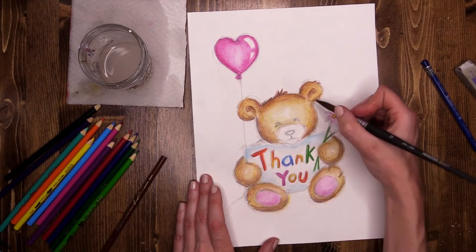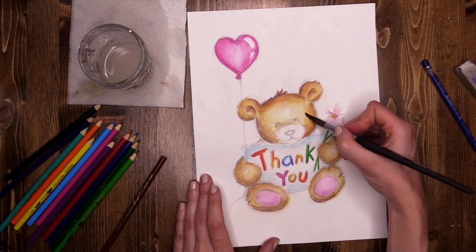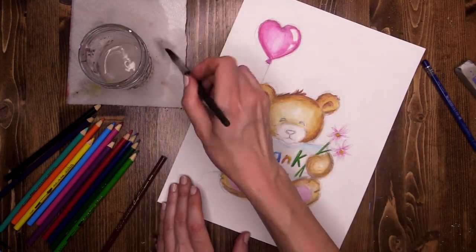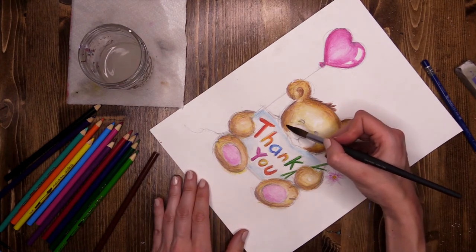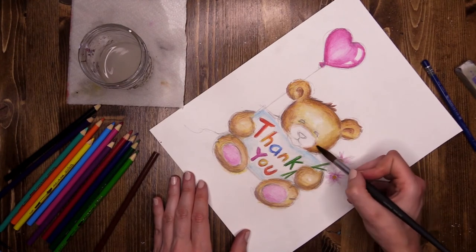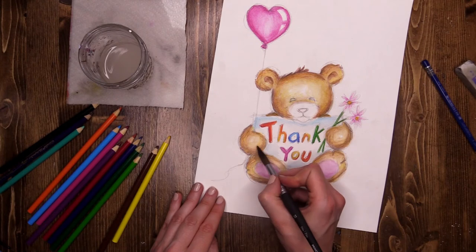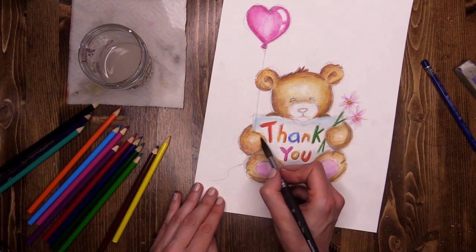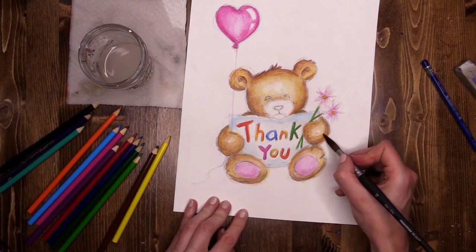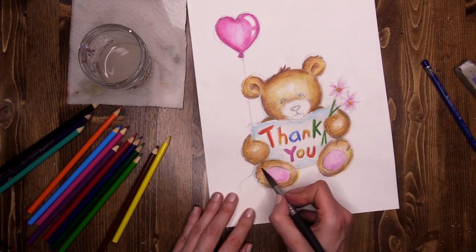Perhaps you've got a girl bear — maybe your bear has a bow, or you might like to do a doctor or nurse bear with a stethoscope. Same on the other side — very important you see me taking the water off my brush, dabbing to get most of that water off. Then going down onto his big old bear paws — I've still kept that slightly lighter glow in one area to make him look a little more rounded. And on his feet as well. Oh he's looking beautiful.